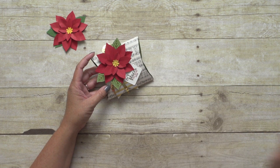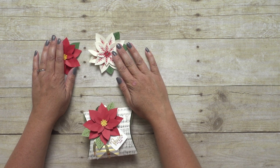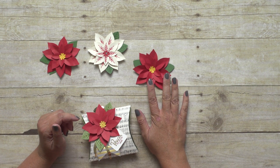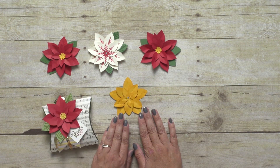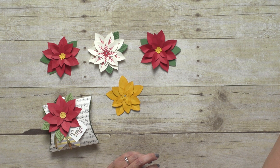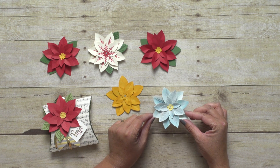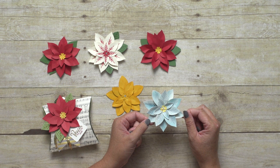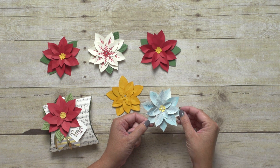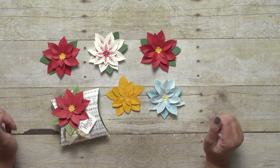Now, of course, you can make poinsettias for the holiday — we've got red ones, and I made a white one right here. But you can also use just the punch alone to create the flower. Here's a red one that I made that doesn't have any stamping on it. And then I also made a yellow flower — this one to me almost looks like a daffodil. But my very favorite flower that I made with both of these sets isn't a holiday flower at all. To me, this almost looks like one of those beautiful Hawaiian flowers. For this, I actually used watercolor paper and watercolored it — I stamped the images on the paper, misted it so the ink kind of spread, and then punched it out. You really can just create any type of flower that you want with the Festive Flower Builder Punch.